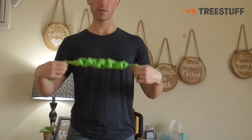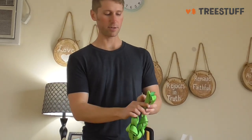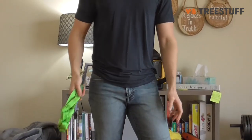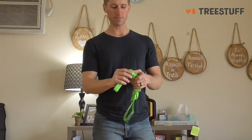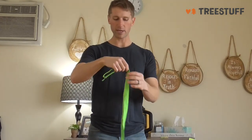I've got a daisy chain here — this is one of the best ways to carry it. You can hook it up onto a carabiner and attach it to your saddle so it's out of the way. This keeps it from getting all distorted, and then once you need it, you're able to just pull it out.